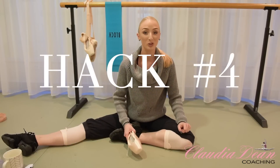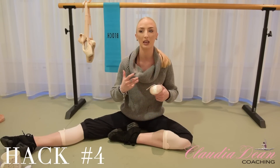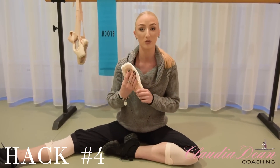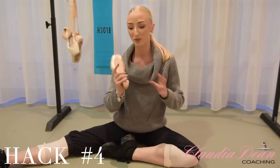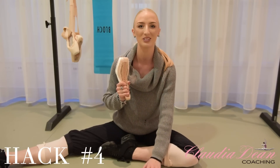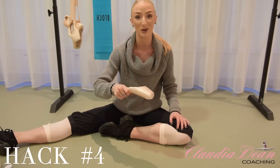Hack number four — this one is to reduce the noise. Have you ever watched dancers on stage and sometimes when they land from big jumps you hear the thud? That's not ideal when you're in pointe shoes, but it happens because these are made of wood and they're going to be loud. But this little hack actually reduces the noise from your shoes. I would recommend doing this on cement — today I don't have a slab of cement so I'm just going to do it on my Marley floor. Underneath is chip wood so it is pretty hard anyway. You're basically going to take the bottom of your shoe and whack it as hard as you can on the floor.